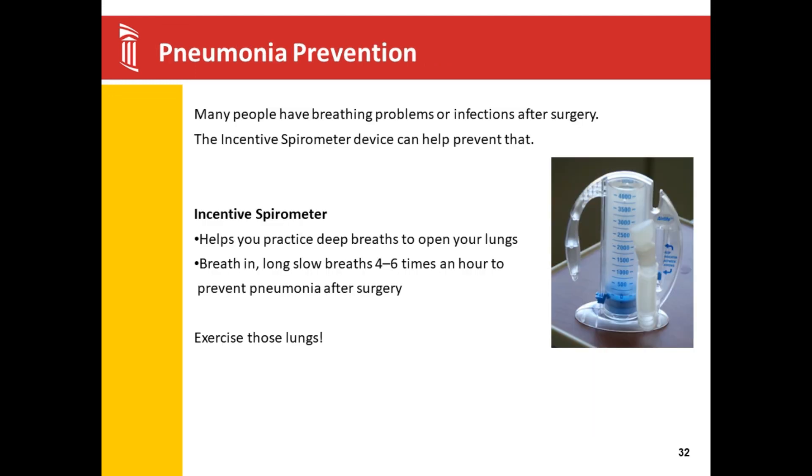Another important piece of equipment we send home with you is your incentive spirometer. Incentive spirometers are used to help inflate your lungs and prevent pneumonia. The medications used with and after surgery can make you more sleepy and you often don't take the big breaths that you need to. If you are running a low-grade fever, your incentive spirometer is often the first thing your nurse reaches for. Please use your incentive spirometer four to six times an hour when you are awake. We will teach you how to use it in the hospital — keep it close by when you are sitting at home.